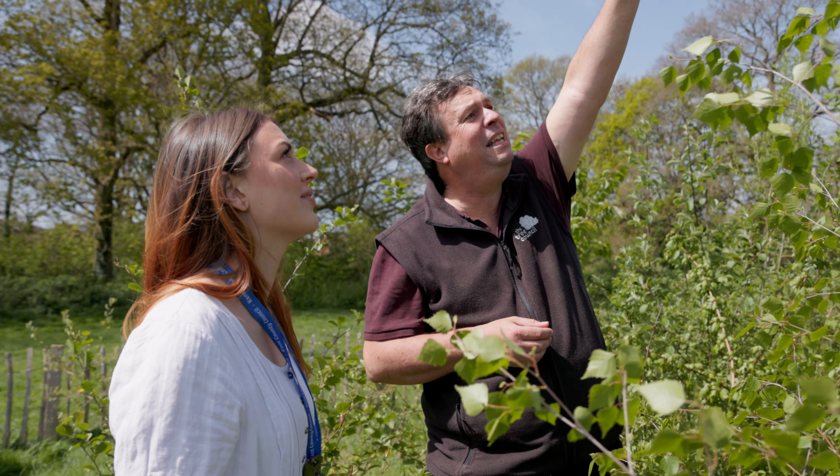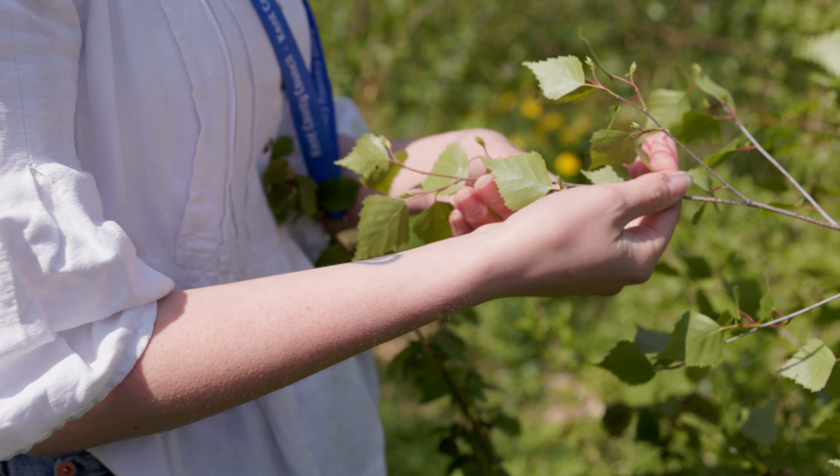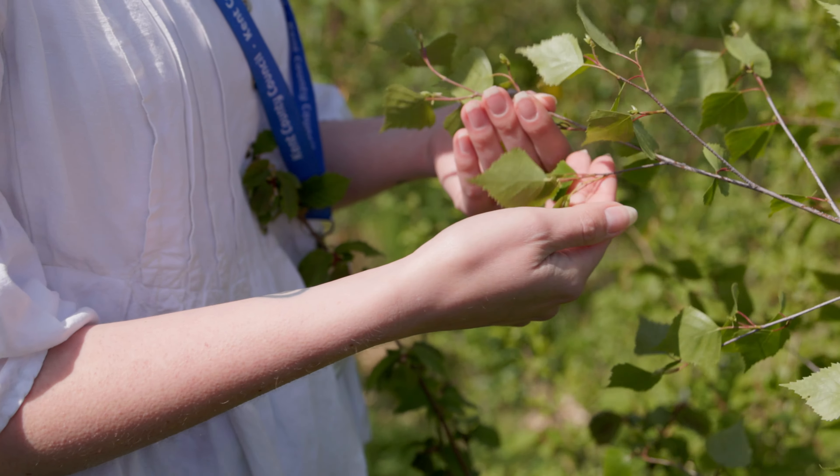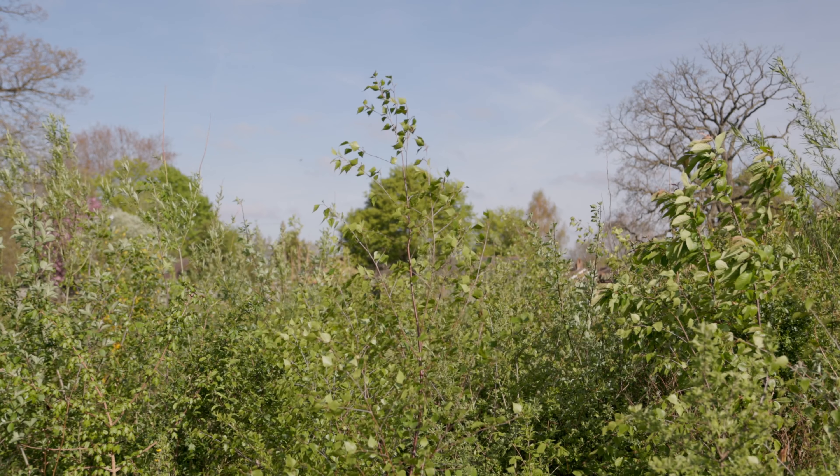We also used a really wide variety of species — there are about 40 different tree and shrub species in here, and the aim is to replicate what you would find in a natural woodland. We've also got different species for the different canopy levels: the ground and shrubby species, medium tree species, and the taller ones as well.